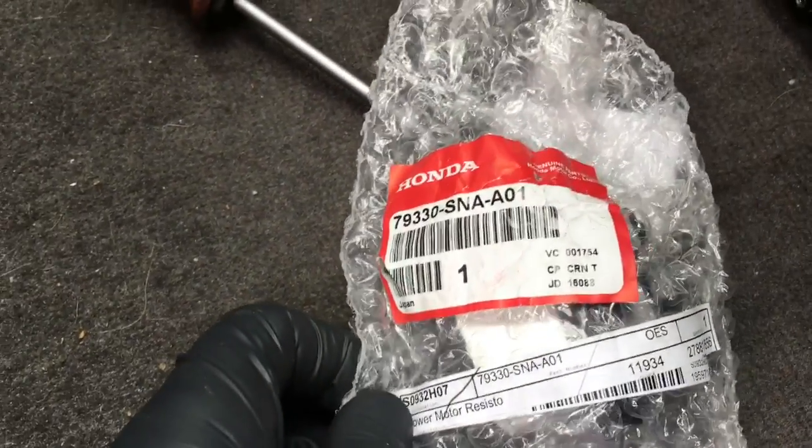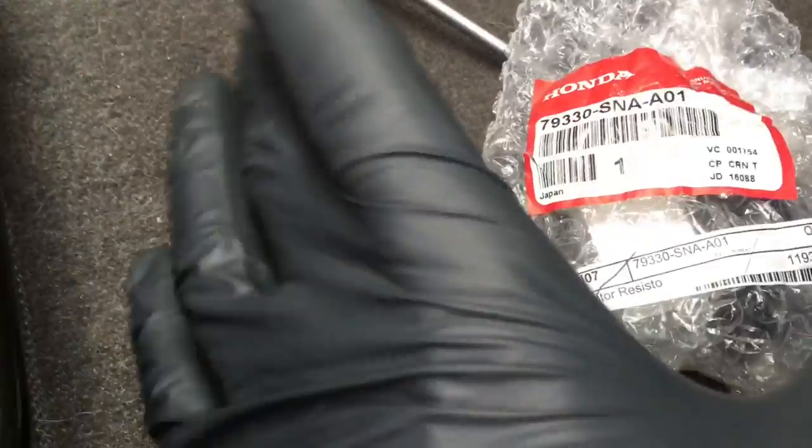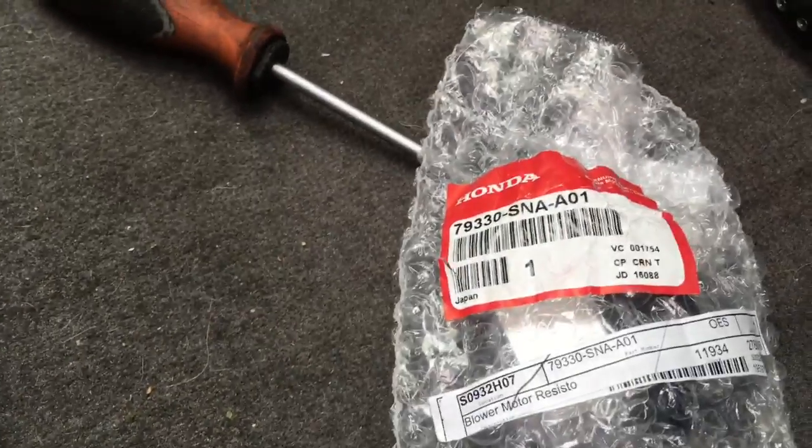Here is the part number for the new blower resistor. Once you've got the old one out, you're just gonna slide this one back in, start the two screws, and plug the electrical connector back in. Now that the blower resistor is remounted, we're gonna turn our focus towards the blower.